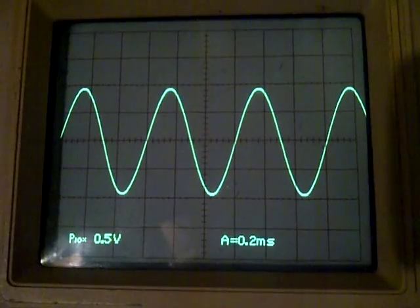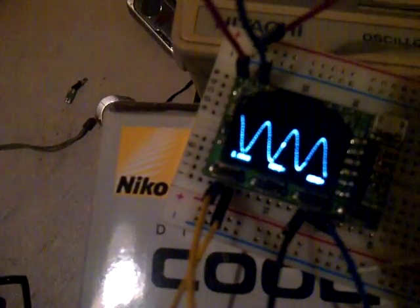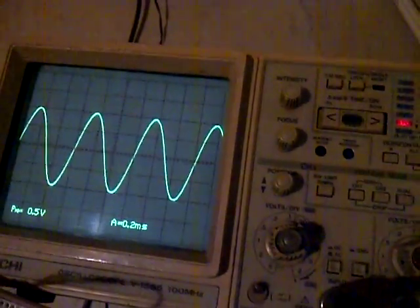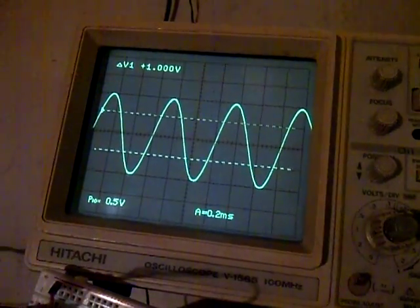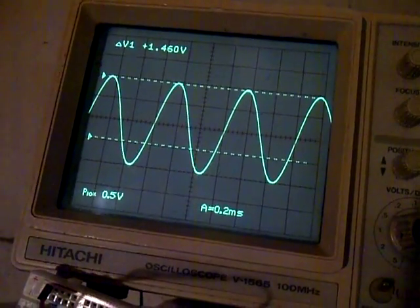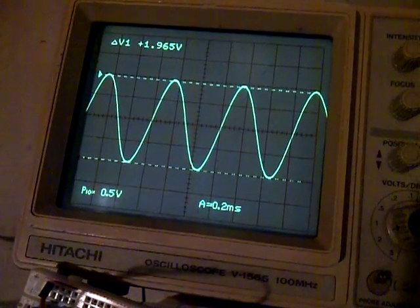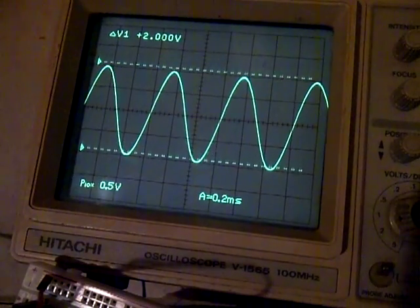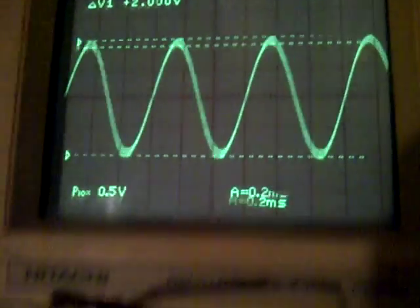We're at about two volts right there — that's a two volt signal. Using the cursor feature, I can switch down to cursors. It's beautiful — you can just slide up the cursor, pick the bottom cursor, slide it over, and there we go: basically a two volt reading. I've got this set to two volts.